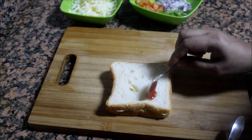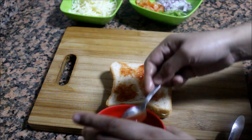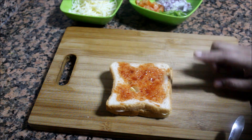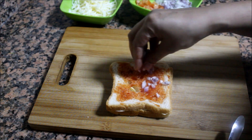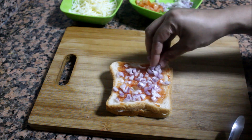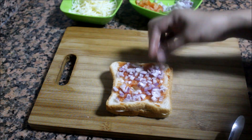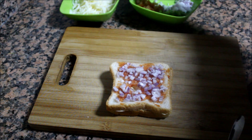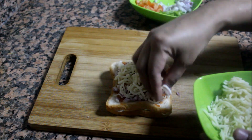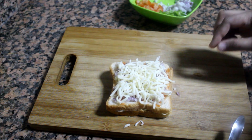I will bring the sauce to the side and add some sauce, then add some cheese to the side. I will add the cheese to the bottom.